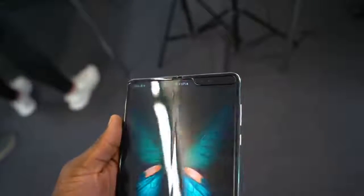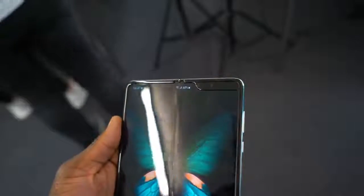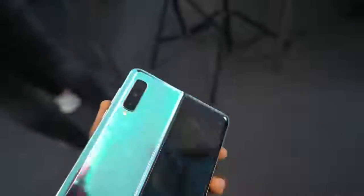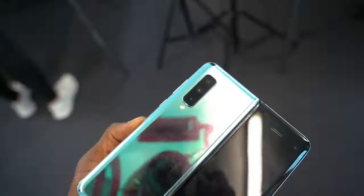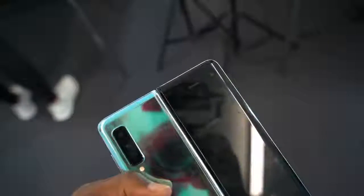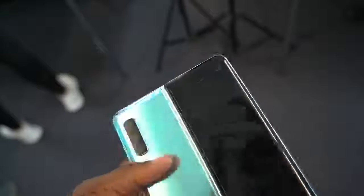Elsewhere you'll also notice the protective cap on the bottom and top of the display where it folds in half. This is there to block debris from getting underneath — like dust and stuff. Again that's another problem they faced before, and now they've fixed it so you can actually use it with confidence that you're not going to get dust underneath the display causing it to get damaged.